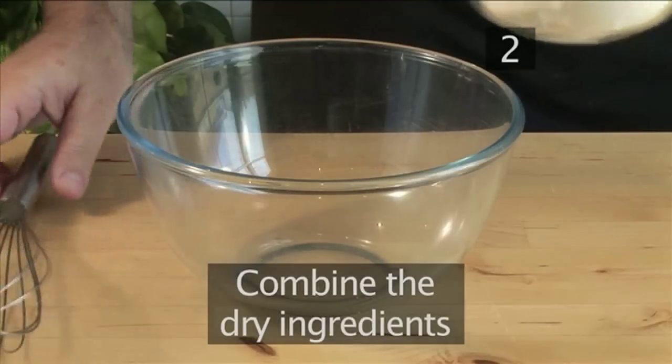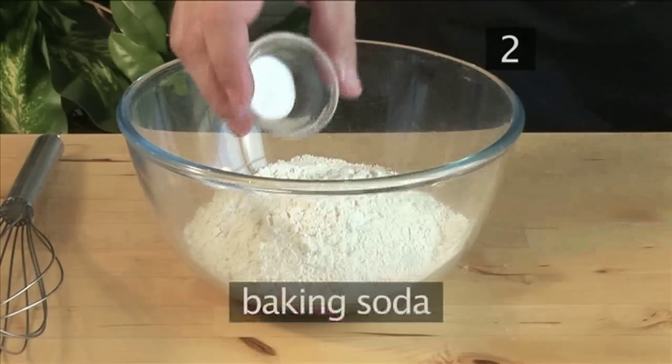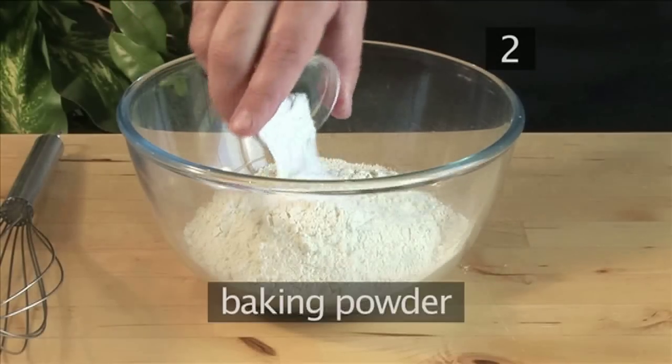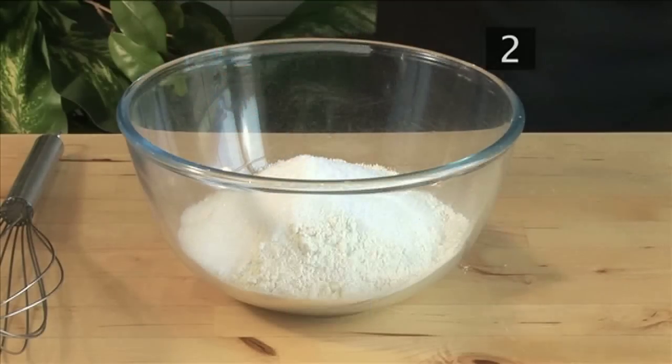Step 2: Combine the dry ingredients. Begin by mixing the flour, the baking soda, the baking powder, the sugar, and the salt together.